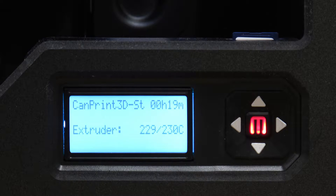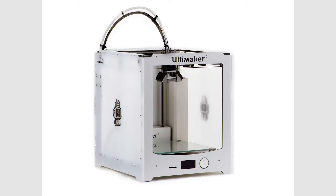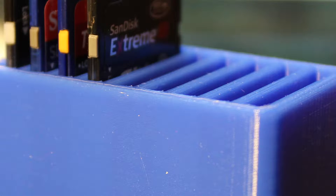So why might you need one of these? Well, a lot of 3D printers use SD cards to get the G-code from your computer to the printer. Whether it's a MakerBot or a Makerbot-style machine, a lot of these machines use SD cards as pretty much their sole source of that machine code.